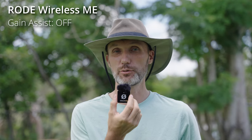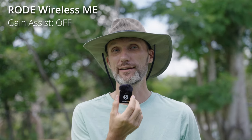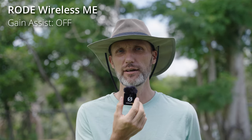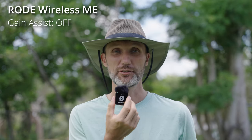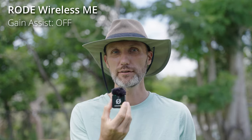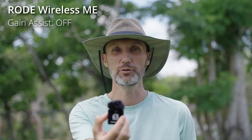Now let me show you the different audio samples so you can compare the different settings. Up until now I've been recording audio on the Rode Wireless Go 2, so you can also compare it to that system. Now the audio you're hearing is through the Rode Wireless ME with the gain assist setting off — full manual. I set it to medium setting. This is how it sounds at a normal distance in front of my mouth. And now I'm going to move it away — this is manual audio level, so it will not be automatically adjusting.